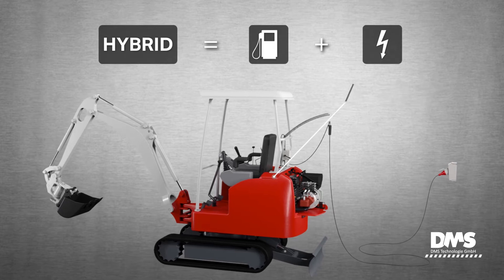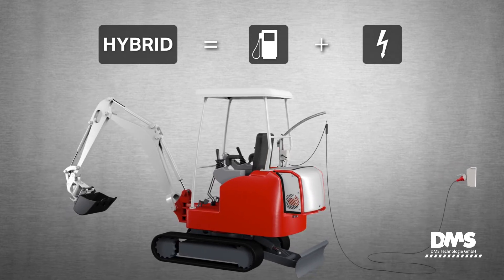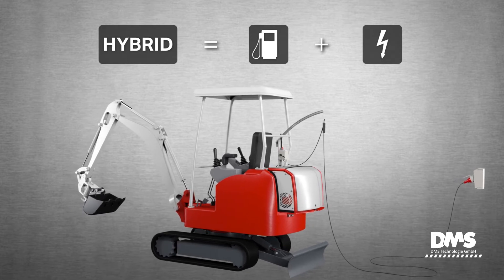The conversion is extremely simple thanks to the perfect integration of the electric drive into the overall concept of the machine.